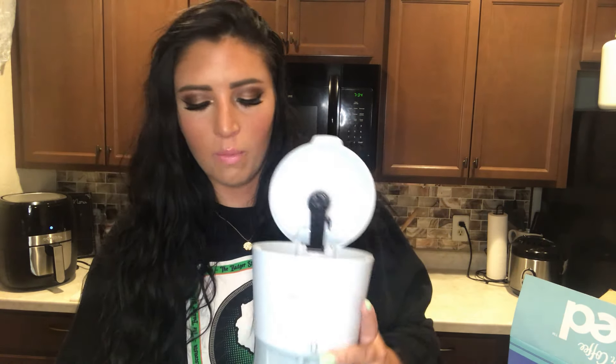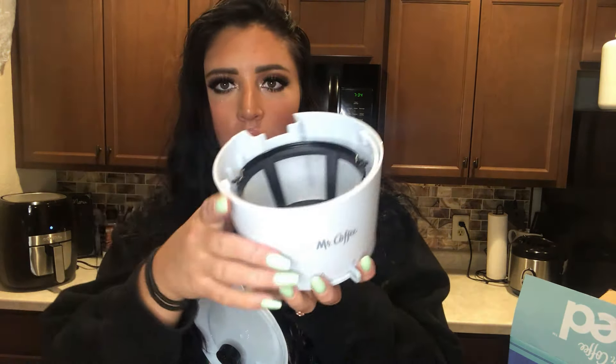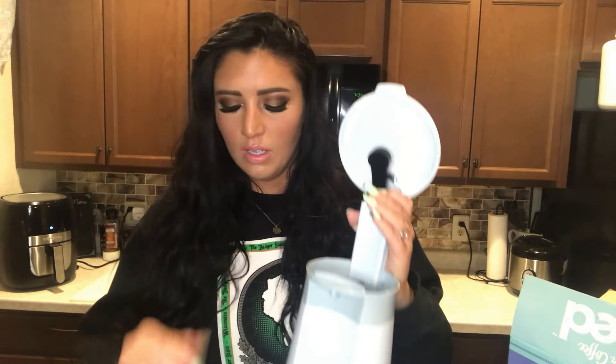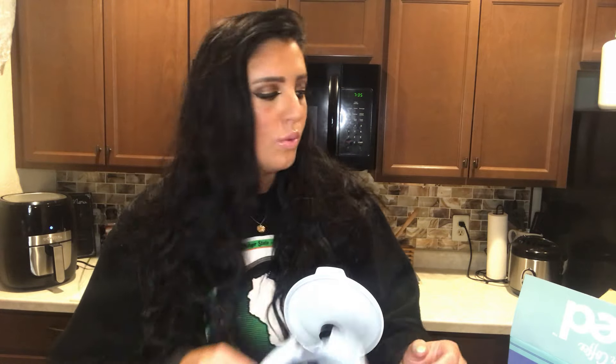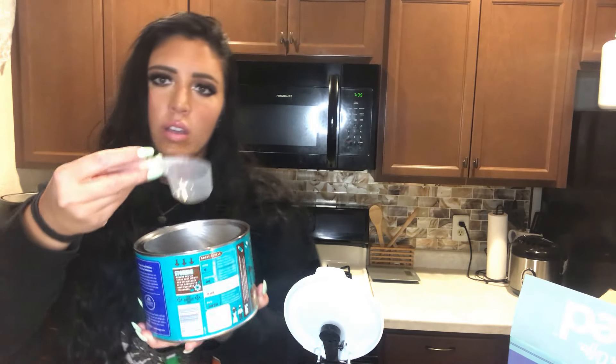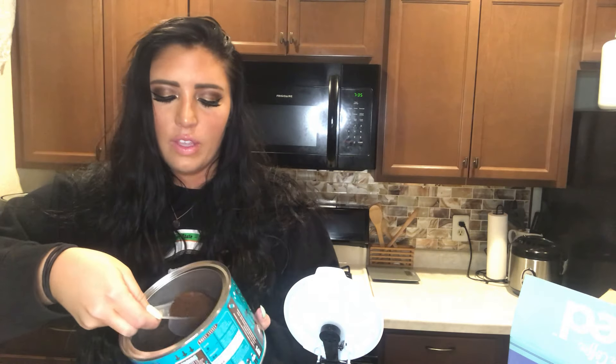Up top, you open it up and this part pops off. The other piece you have is the filter that goes right in here — it just sits in there. Then you pour your water into this area here, which tells you the max fill line. They give you a scooper, and one scoop of coffee grounds is the exact amount you want to pour into the filter. You just pour it in, set the filter in, fill up your water, and then set the top back on.